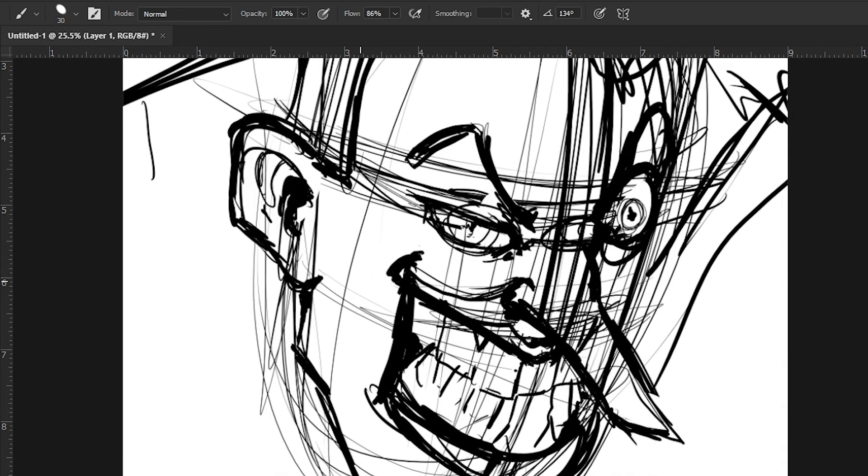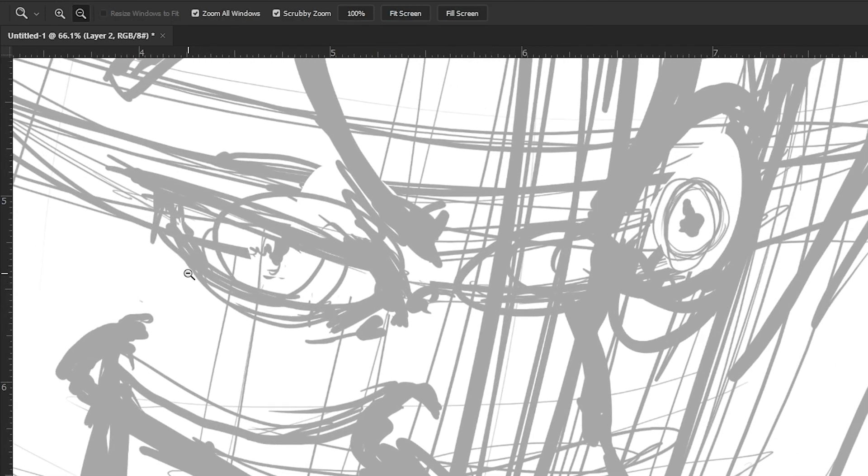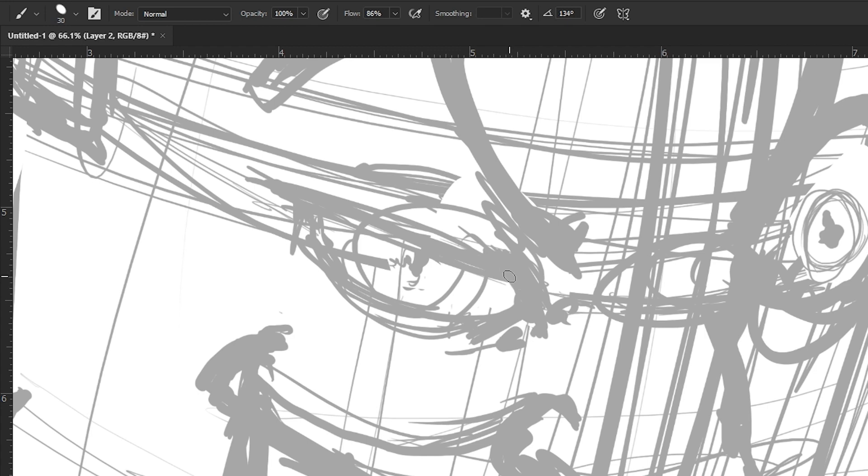What I do is reduce the opacity over here for my under drawing to 35%, and that way I can see it. I make a new layer and I go in and refine. Here is where I also do a lot of editing. I am not totally tracing it — like I am adding a curve there, I am going to cut down.